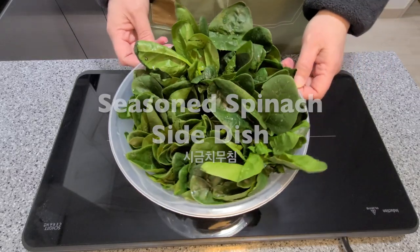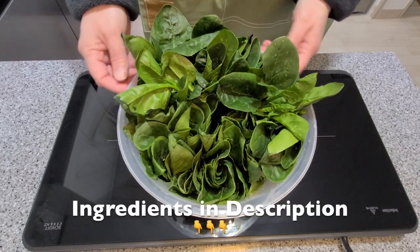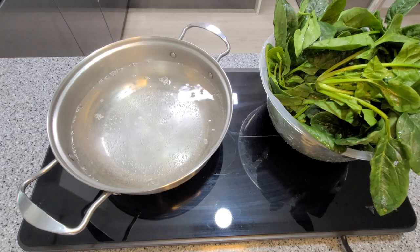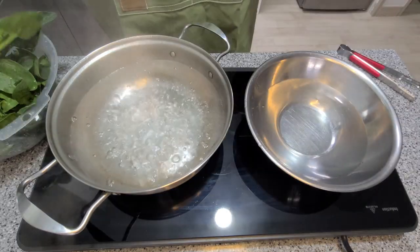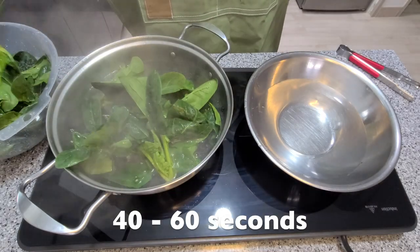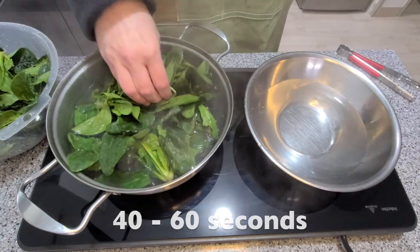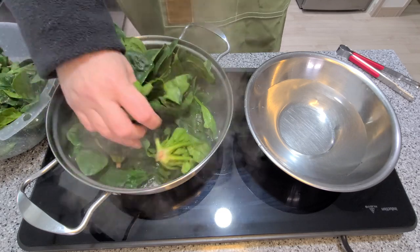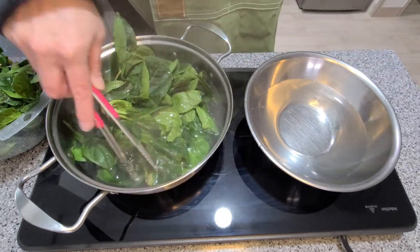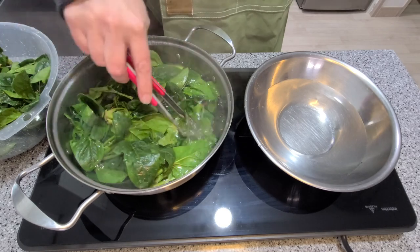Let's make a delicious healthy side dish from baby spinach called Shigumchi Muchim, or seasoned spinach. Start with some boiling water and then blanch your baby spinach. You only need to blanch for about a minute — that way we keep all the vitamins and the color is great. You might have to do it in batches if you're using a lot. Once it's cooked for a minute, put it in some cold water to stop the cooking process.